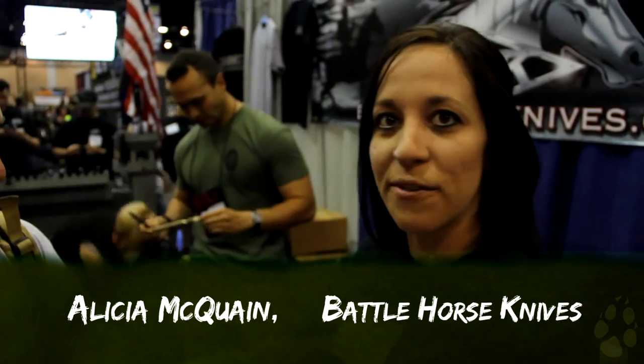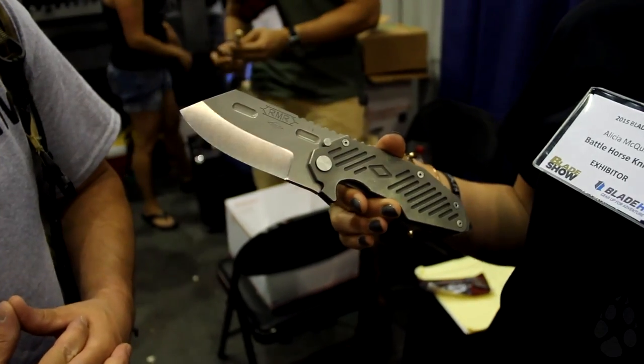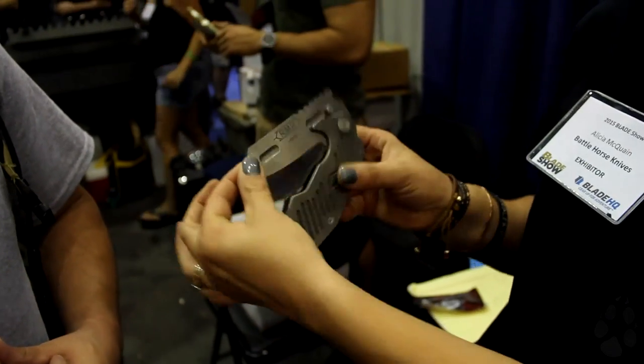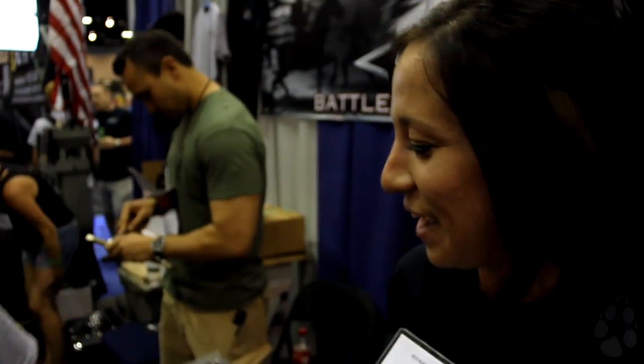So we've got our RMR folder. It is 16 ounces, made of D2 steel and titanium scales. It is a beast. We named it RMR after some friends of ours who helped us design this — Raphael, Mike, and Rob. This was our first folder and we brought several to Blade and we have sold out.